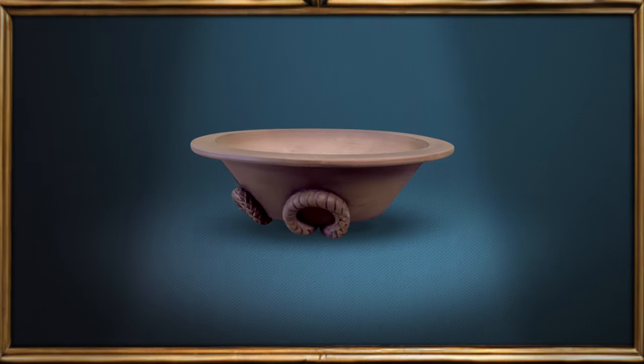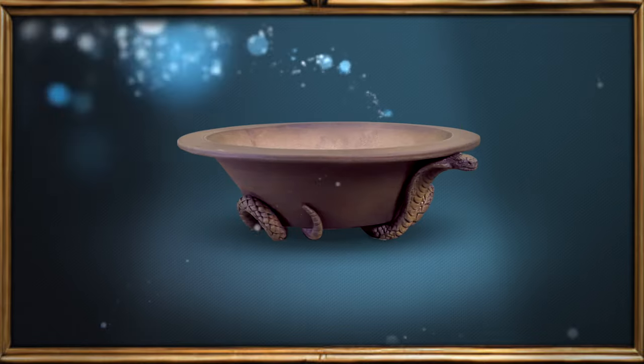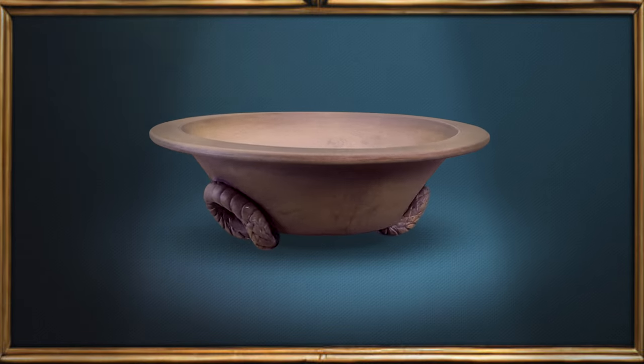Hey there, Greg here. Today I'm going to show you how I use sculpting to create the fit of a pottery piece and significantly increase its appeal.